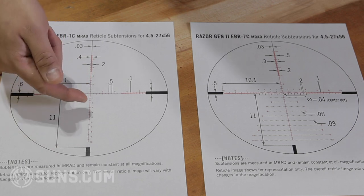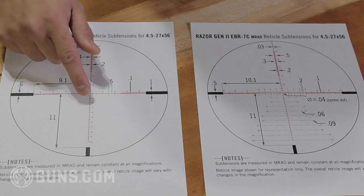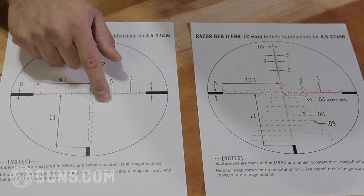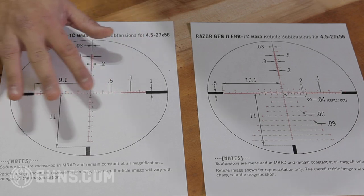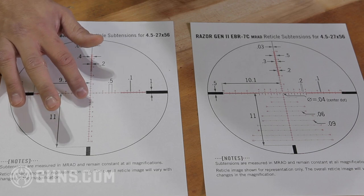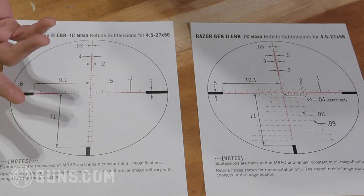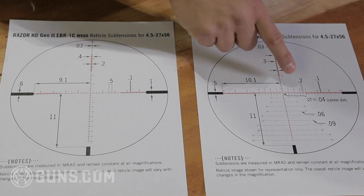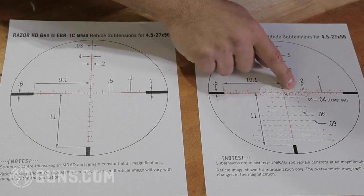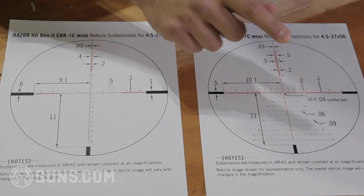Let's say it's going to be a shot that's two mils down, so you hold at the two-mil line. But if there's also two mils of wind that day, you want to hold to one side two mils as well — that intersection point. Some guys have no problem lining up the two elevation and two windage holds in their mind. But for me, I have a hard time imagining that. On the Christmas tree reticle, at the two-mil elevation hash mark and two-mil windage, there's actually a dot right there that I'm going to be holding on when I take that shot. For me, that's better.